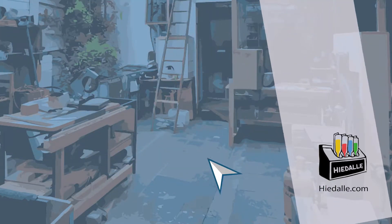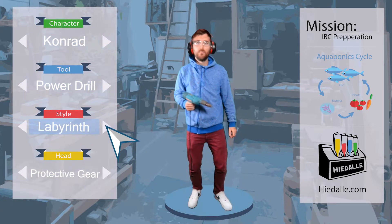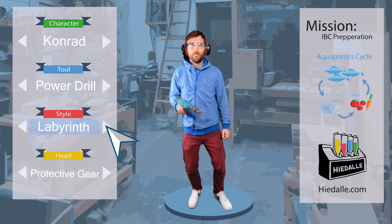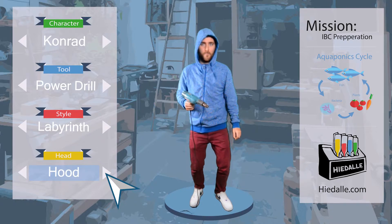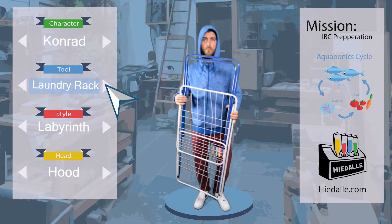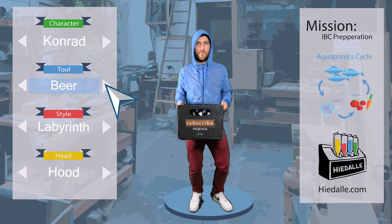We do not need the protection gear content used last episode for using the diamond drill to create a hole in the aquarium glass of the filter tank. We also do not need the drill this time. Let's find the package the plumbing set was shipped in and select it as a tool.